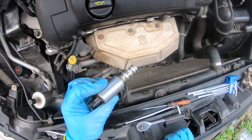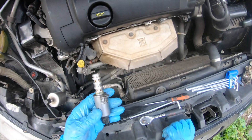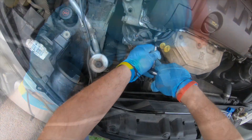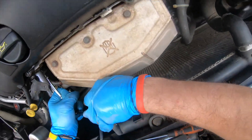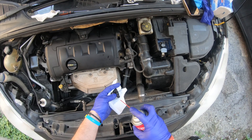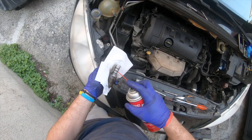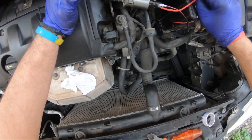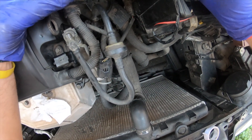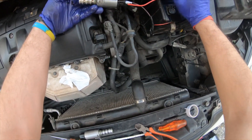After cleaning the OCV on the exhaust side we're gonna install it back, and then we're gonna remove the back side and clean it also, then test the car again. Next step is to test the solenoid — the oil control valve. You have to connect it to the positive and negative of the battery and listen for the click sound. It's working perfectly. I'm gonna test the second one.